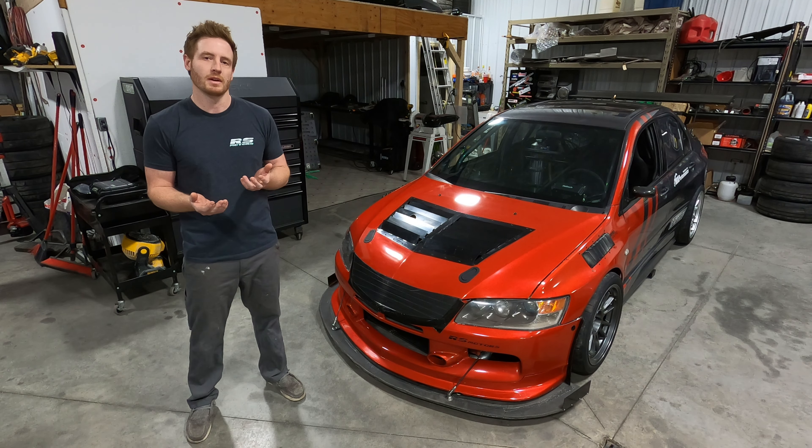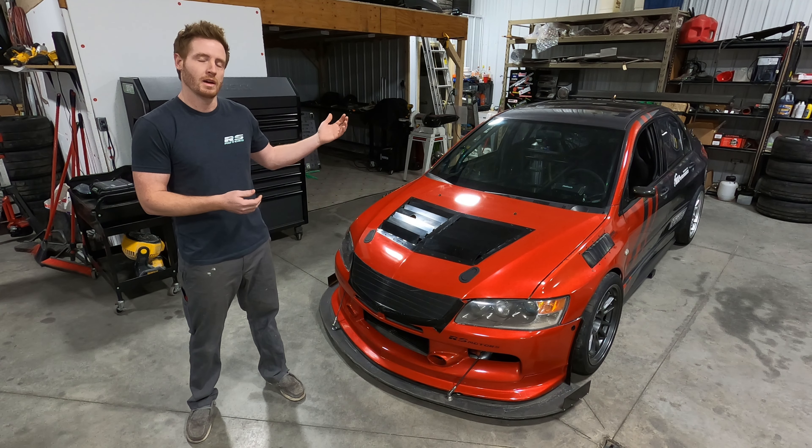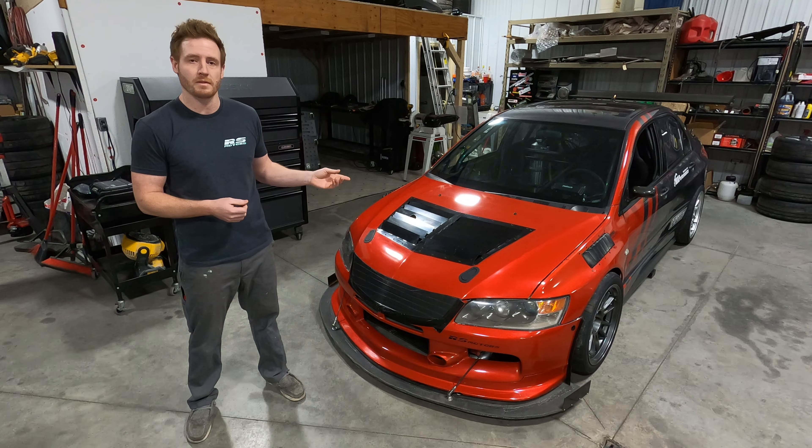I actually talked to Mike earlier this week and we went through some data analysis. He figures that this car is making between 1,500 and 1,700 pounds of downforce at 150 miles an hour. That's kind of comparable to a Viper ACR — Dodge claims about 1,533 pounds of downforce at 150 miles an hour, which is pretty decent considering this is a four-door family car.